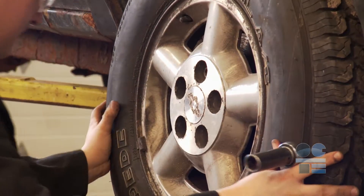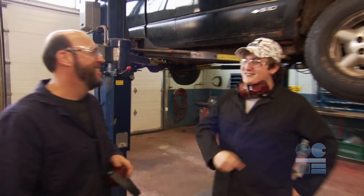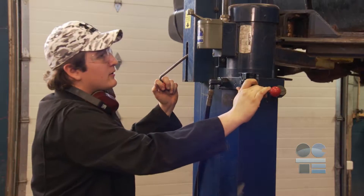Use good ergonomic position when operating this tool. Check with your teacher. Consider lowering the vehicle for a good working position.